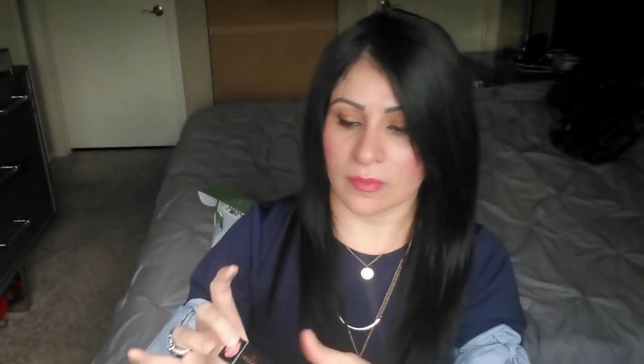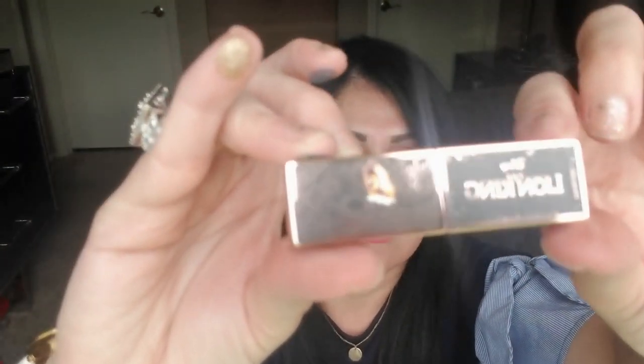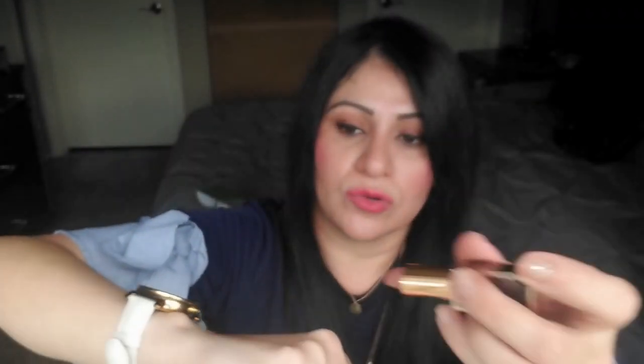My next item is the Be Brave Matte Lipstick. The packaging is so cute, and the color I purchased was Pounds — that's the color right there. Look how cute this is guys, how adorable. It is magnetic. I already used this as well — that's what the color looks like. So adorable, so pretty, love the color.